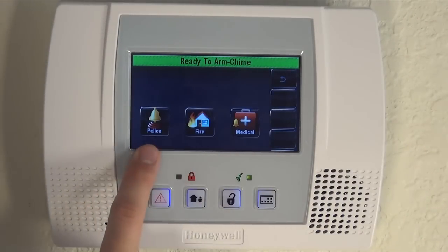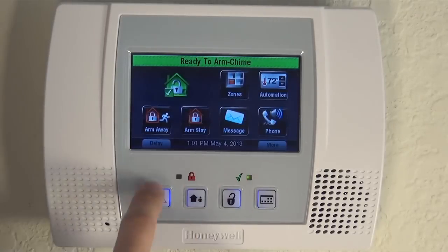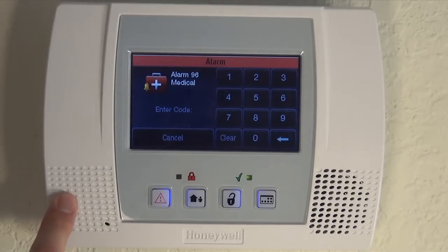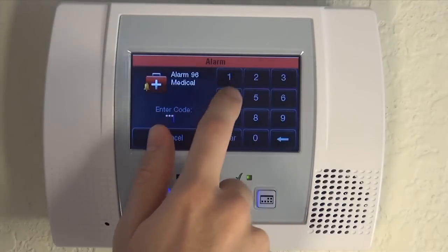We'll show you how the medical works — we just did the police, which was a full alarm. We'll show you how medical just does the keypad alarm. When we hit medical, it's a different tone — just the keypad. So that is how you set up and use your panic alarms on your Lynx Touch L5100 system. If you have any questions on setting up or using your panics, please leave us a comment below, and make sure to subscribe to our channel for future videos.